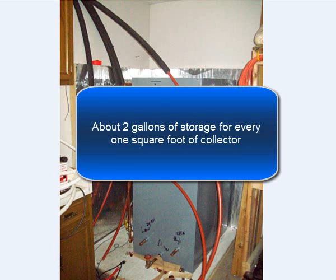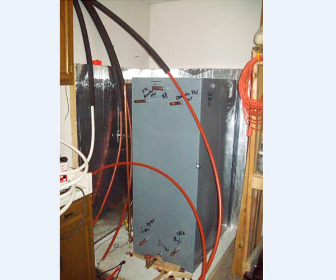A rough rule of thumb in central and northern Illinois is about two gallons of storage for every one square foot of collector, which typically gets you in the ballpark. Some folks will do a one-to-one ratio — one square foot of collector to one gallon of storage — and that would be for very cold locations or for doing more than just domestic hot water heating. There's a variety of parameters involved, and a lot of that legwork will have to be done during the site assessment and by working with local vendors such as Stiebel Eltron to make sure the system is sized properly to the loads, usage, and functionality.